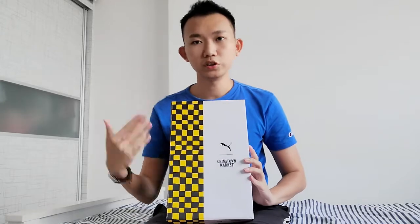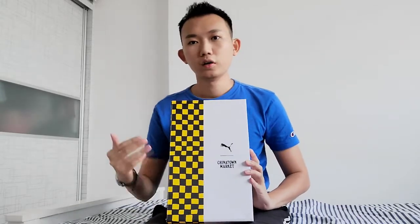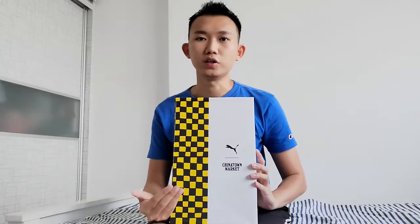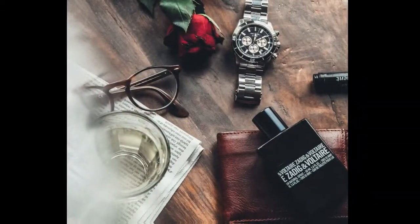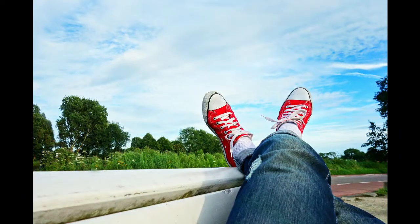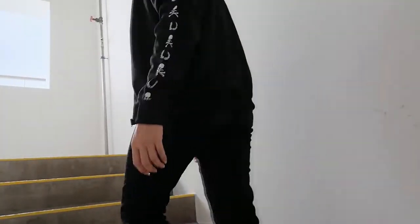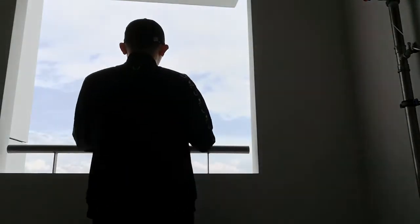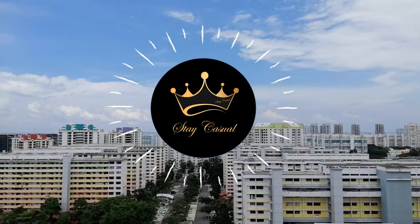Since this sneaker is so special — and I'll show you why in a moment — I'm going to buy it and review it for you guys to see and decide whether it's worth it to make this purchase. So firstly, let's take a look at this sneaker.